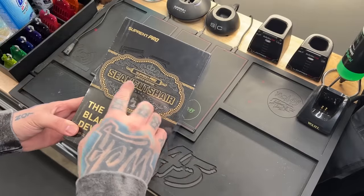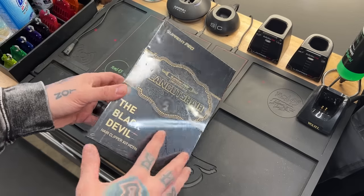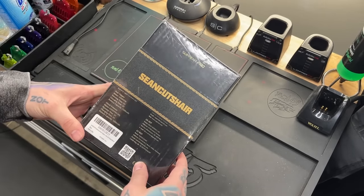So you guys can see here: Suprint Pro Limited Edition, Sean Cutts hair, the Black Devil hair clipper kit. Black Devil on the side, same thing on the other side — Suprint Pro, Sean Cutts hair. That's pretty dope right there.